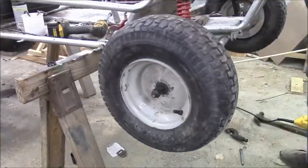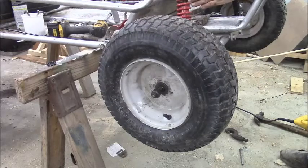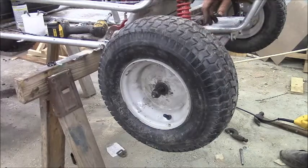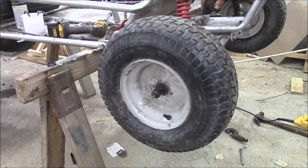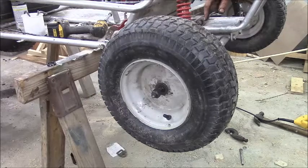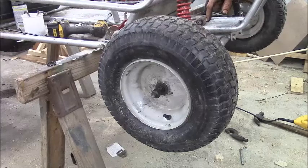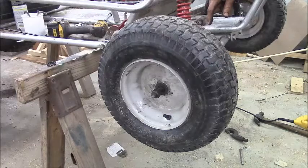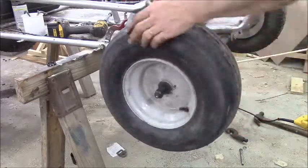I'm thinking about rebuilding this front end into a double-A arm anyway — putting another little box right up here with another set of control arms and building a whole different front end, putting a little rack and pinion steering right up in here. That would really make it nice and tight and stable, and put the right kind of wheel bearings in this thing. I'll bet you can buy 5/8 regular roller bearings for this instead of those stupid ugly sleeves.